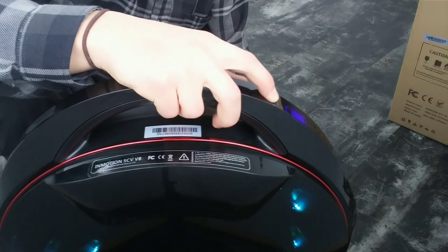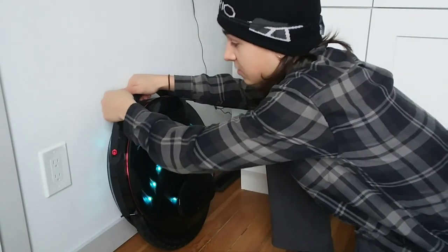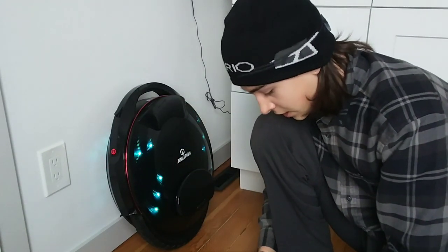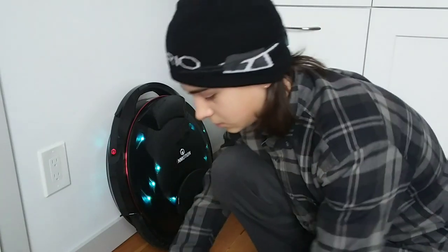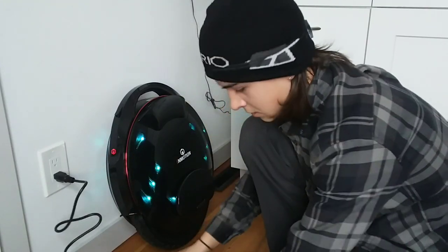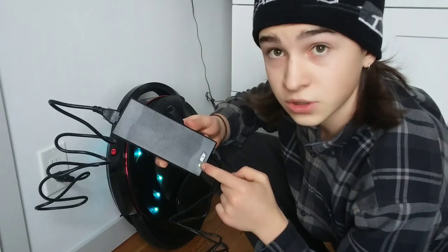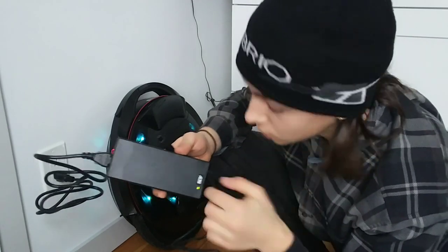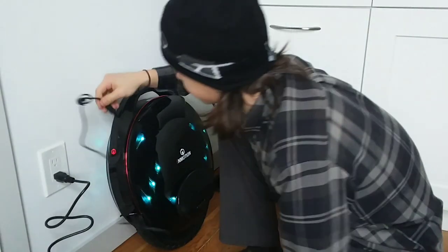Let's get it on charge. When you're plugging it in, you'll want to note that the charging port is on the back end of it. Spin it around like so. Like any other charger, when the charger turns red it's charging. Right now it's green — so it's not plugged in but it's fully charged. It's good.